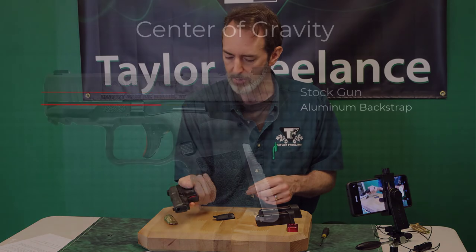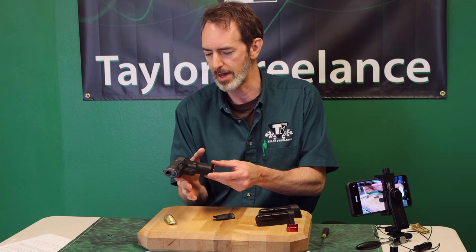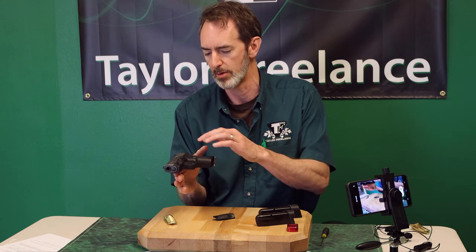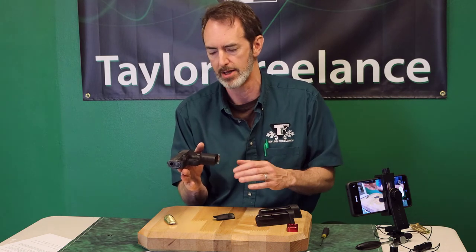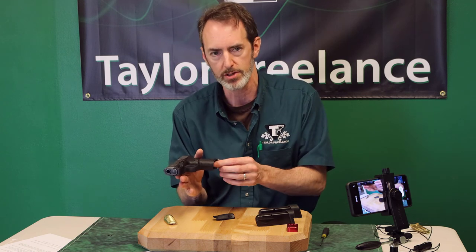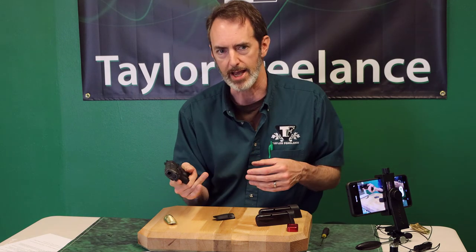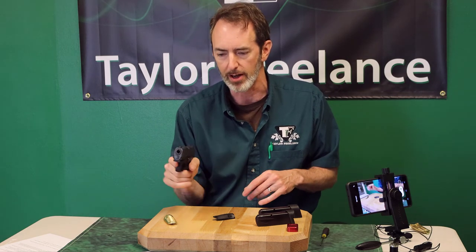But once I go even to a piece of aluminum, all of a sudden I've moved the balance point down to around the bottom of the slide. Instead of being on the slide, my finger is actually right at the dividing line between the frame and the slide. So I've moved the balance point, even with an aluminum backstrap, down by a quarter of an inch. Now the gun doesn't feel so top-heavy — I can actually hold the gun with just my thumb and it doesn't feel like it's trying to leave my hand. If I keep two fingers on it, I feel like I've got a lot more positive control.